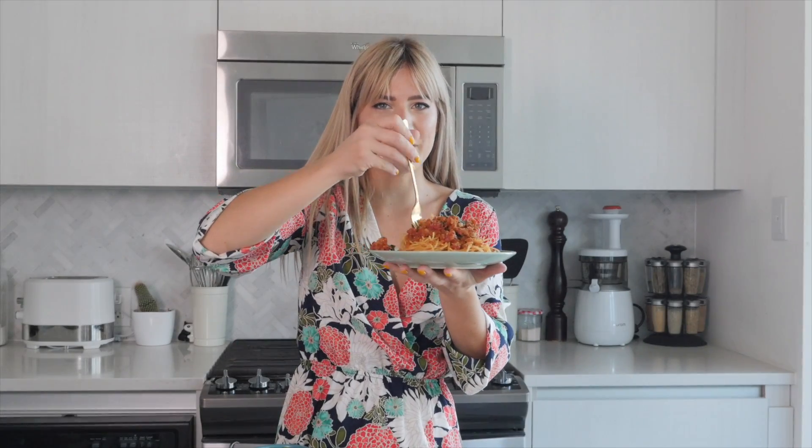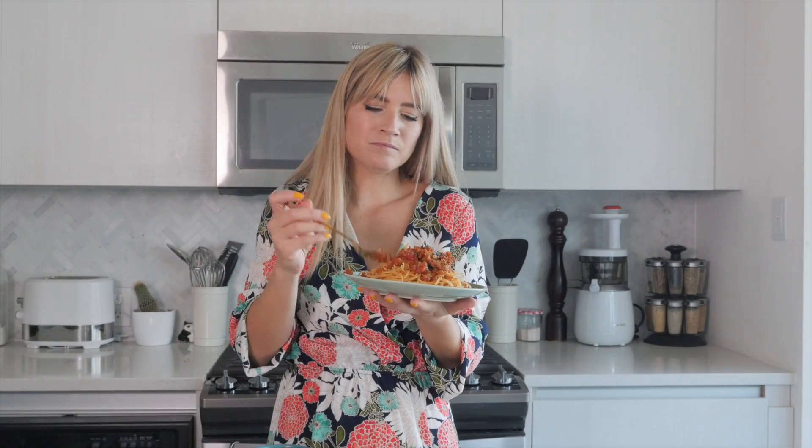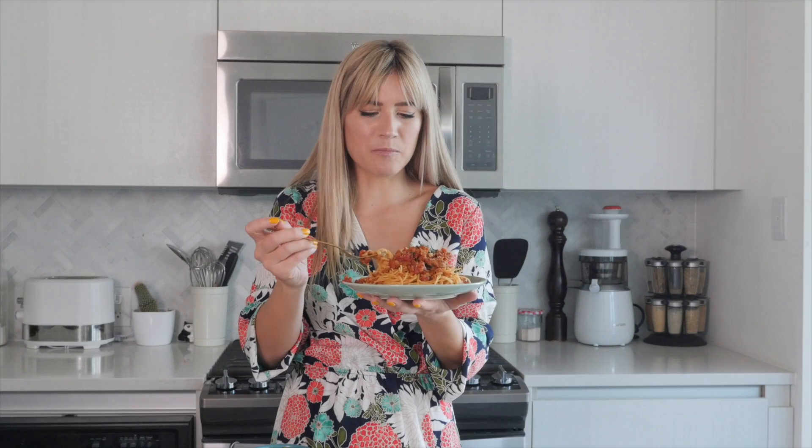You can serve the quesadilla with some vegan sour cream, salsa, or guac. And then the bolognese — this, for me, is just like comfort on a plate. Tastes like a bolognese; it's perfect and comforting. If you want to see more easy recipes, let me know in the comment section below which ones you'd like to see. If you liked this video, give it a big thumbs up so I know to make more like this. If you're new here, hit that subscribe button and the bell notification so you don't miss out on new videos every single week. See you next time — bye!